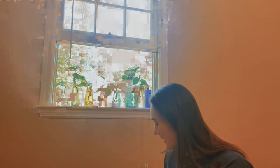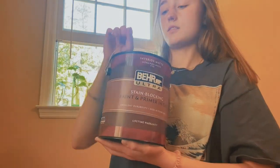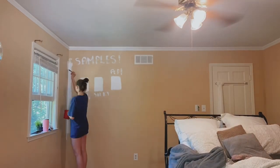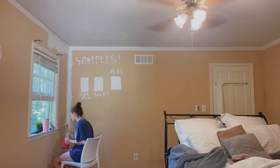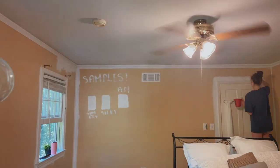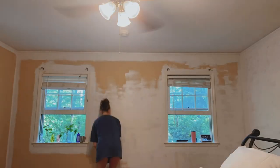So first we have our paint — Silky White — and paint supplies. It looks really bad right now, but I've just done the base coat on this wall. Now I'm doing the base coat on this wall. I didn't realize how long it's gonna take.